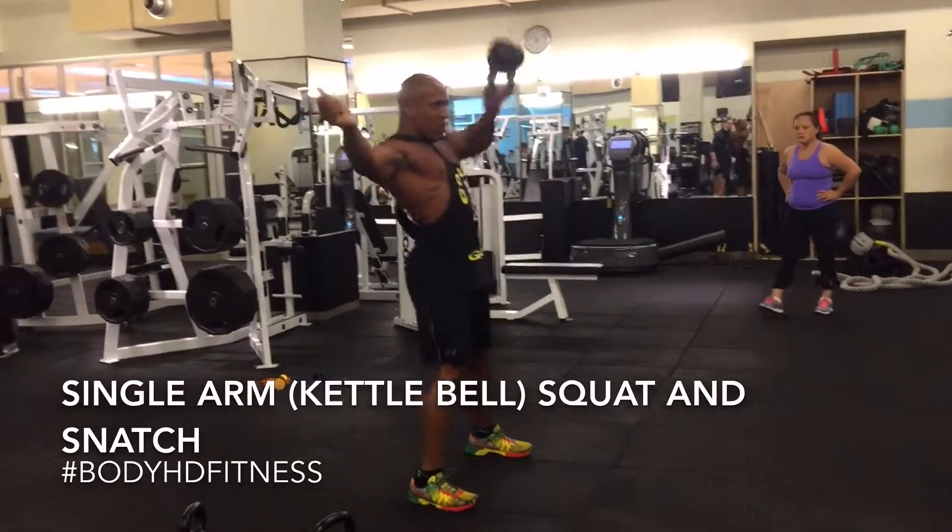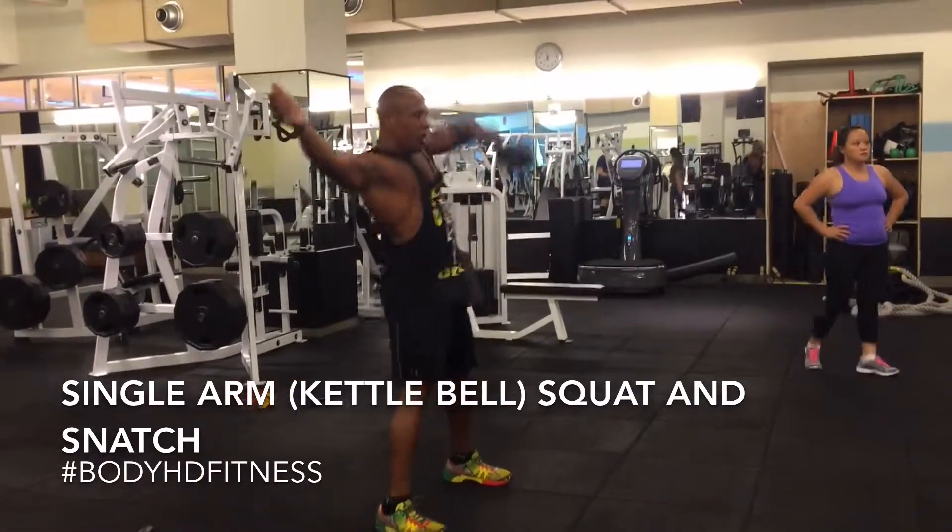This is a great total body exercise for the legs, glutes, core, and rear delts.